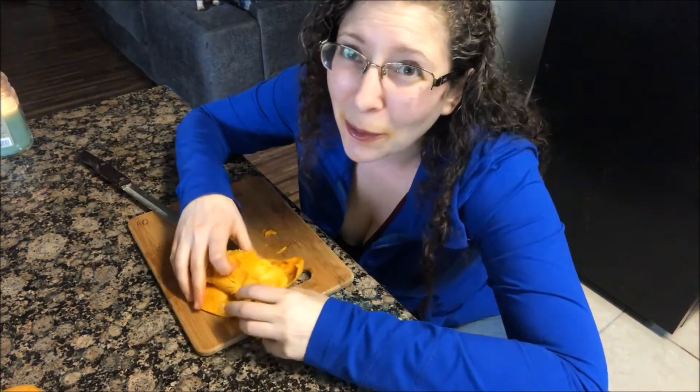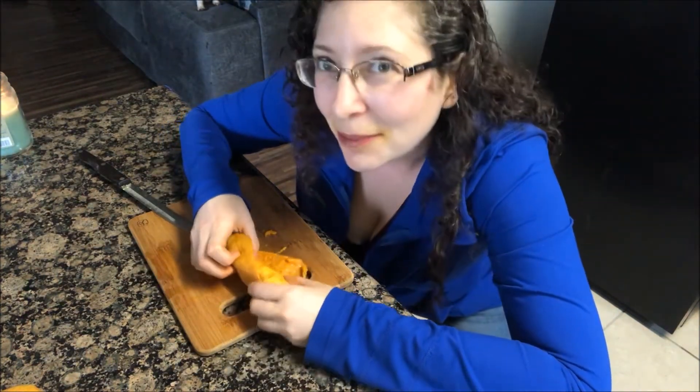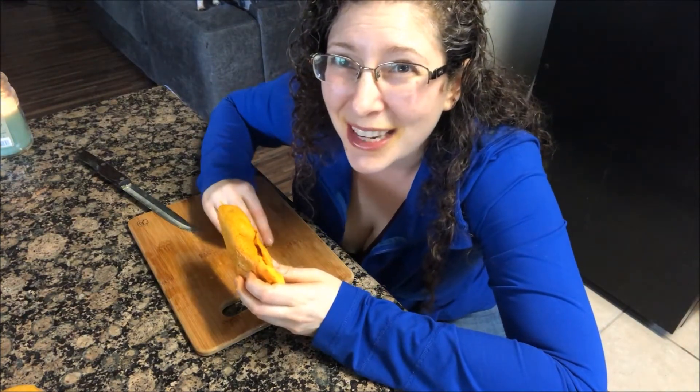All done! That was my mango — that was my pre-dinner tonight, and I'm going to have a salad after. I hope you enjoyed this little video on how I eat mangoes. Have a wonderful day!